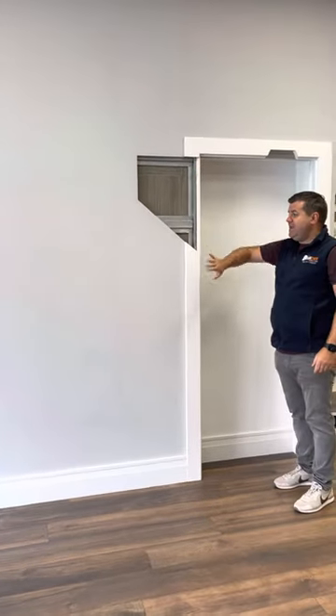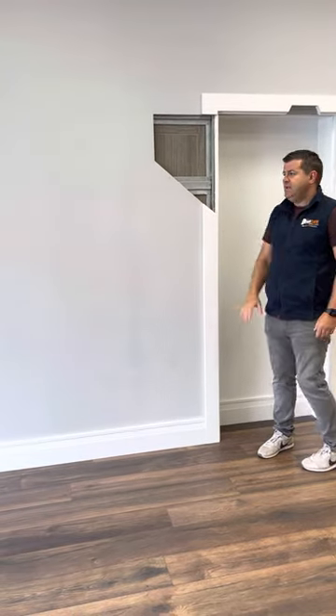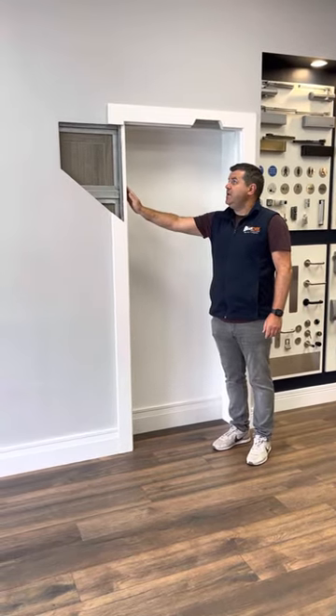Once the kit is on, you stud out the rest of the wall to meet the front of the kit, and then you put plasterboard over the front of all of that. That gives you your pocket door kit with still your opening there.